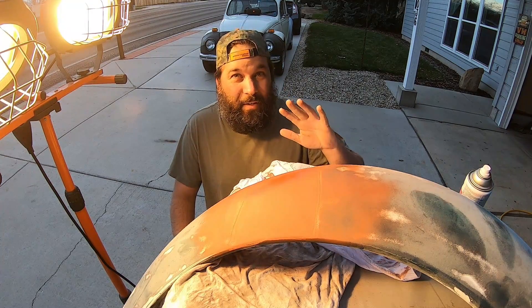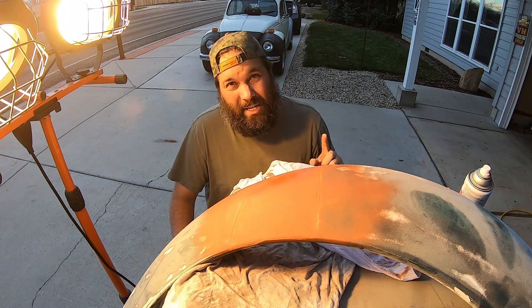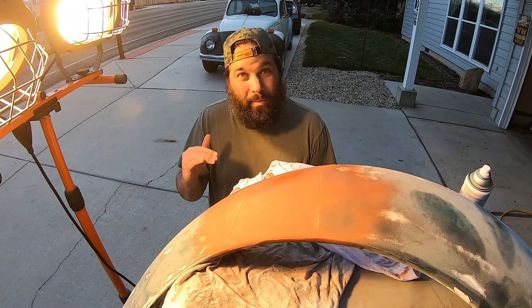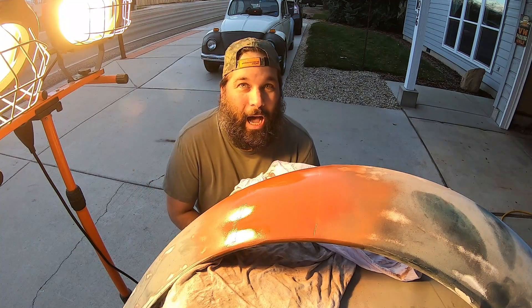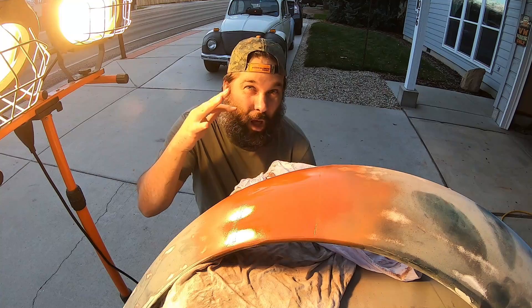I'm running at about 55 PSI, so it takes a little longer to get the material off, but it should end up having a better result on the metal. Other than the fact that it's really cold outside, I'm actually pretty surprised at how this primer is laying down. I figured there'd be a lot more bumps in it than there are.